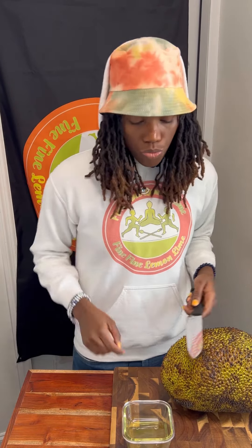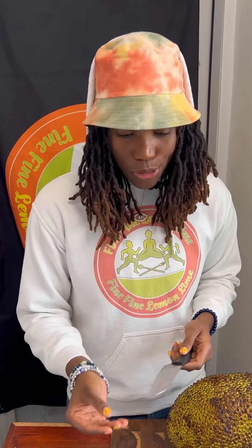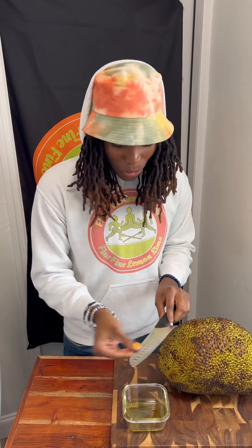First things first: jackfruit has a very sticky substance to it — it's like an adhesive, it'll get on your knife and gum it up. So you want to put some oil on your knife. I'm using grapeseed oil, but you can use coconut oil, olive oil, whatever oil floats your boat. Just line it up on your knife and lubricate it nice and good. Keep it cute, guys — that's what we do over here.